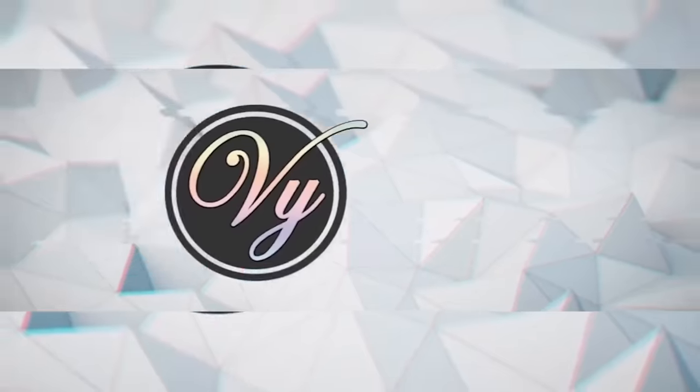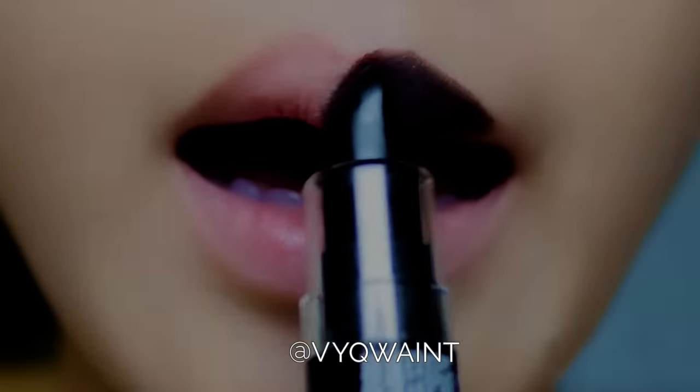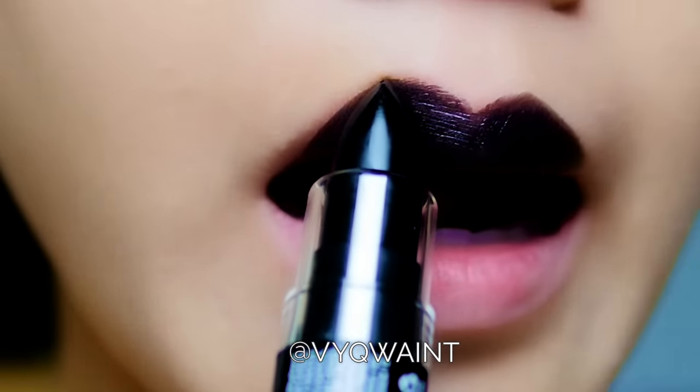So looking around YouTube, I've seen a lot of girls doing her makeup, but no one has done lip art yet. So I'm like, that's my call. I'm gonna do it. Alright, let's get started.